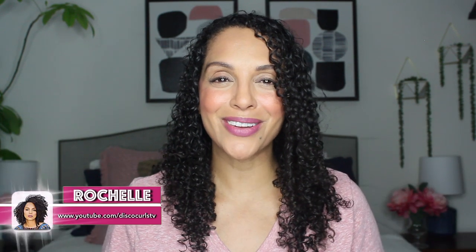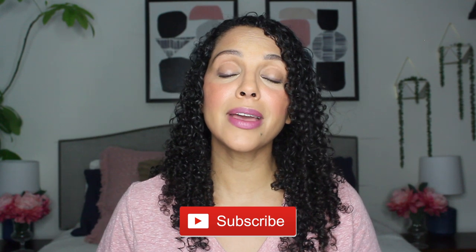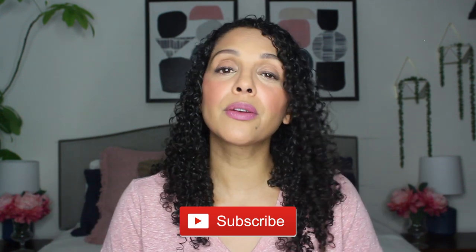Hey girlfriends, welcome back to my channel. I'm Rochelle and this is Disco Curls TV. If you're new here, welcome. My channel provides tips on how to care for your fine curly hair so that you feel empowered and supported during your curly hair journey. I do post weekly and I'd love to have you subscribe and join my little community here because we do curly hair tutorials, product reviews, postpartum hair chat, and much more.